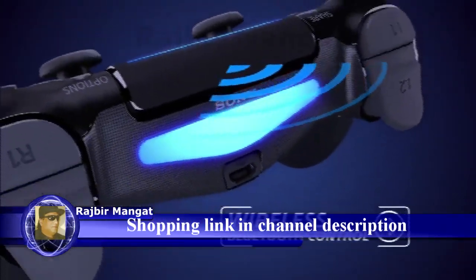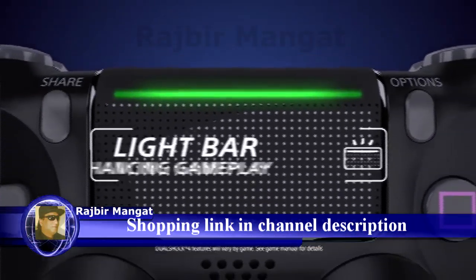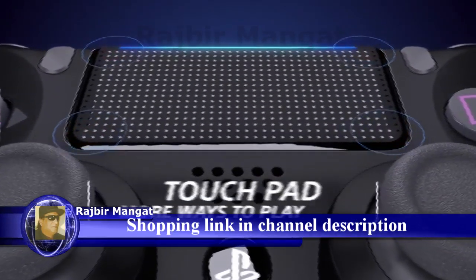Play wirelessly with Bluetooth or directly via USB. A dynamic light bar that shows your status. An interactive touchpad for more ways to play.